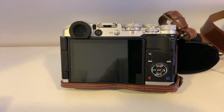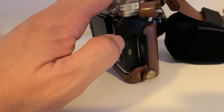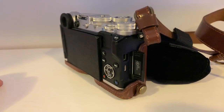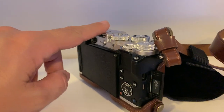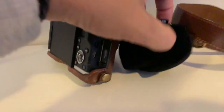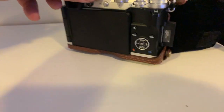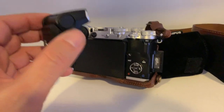I almost forgot to mention: you have a USB connector and a micro HDMI connector, but there is no connector for an external microphone. For me it wouldn't be a problem because I use a separate recorder, but for someone who wants to plug a lapel microphone or put a microphone on top of the camera, that's a problem. Also, this is the external flash that comes with it — you place it in the hot shoe here. As there is no integrated flash, Olympus includes this small flash which works really well. They do the same on all their cameras and I think it's very practical.